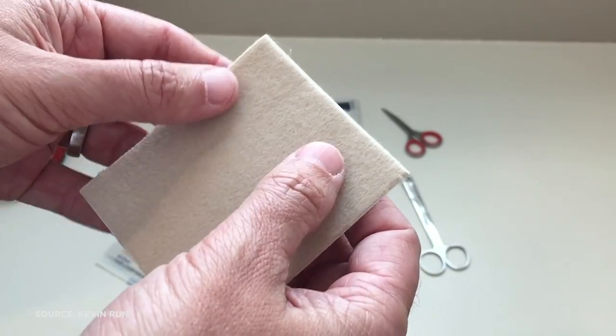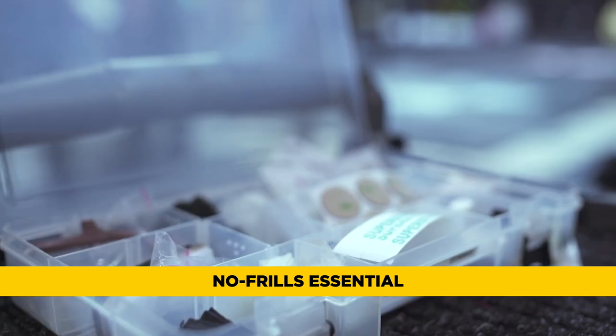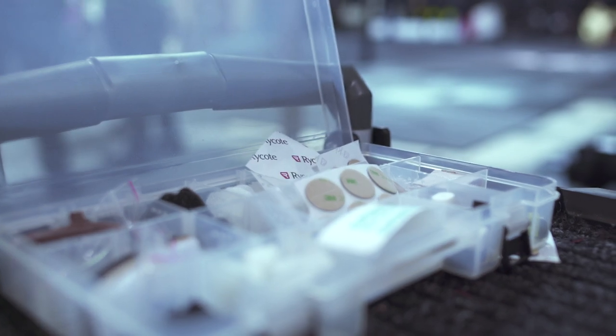Item number one: moleskin. This soft furry fabric tape is critical to hiding lavaliers on your clothing. Moleskin is the go-to item for most sound mixers. There are other techniques and devices that can assist the sound mixer in concealing a lav, but moleskin is in everyone's kit.